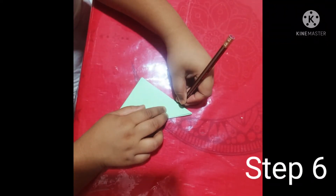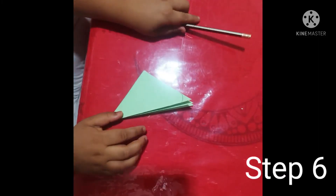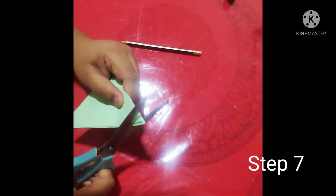Step six: you need to mark it from the edge, but make sure it's a very small mark — not too short, not too big.